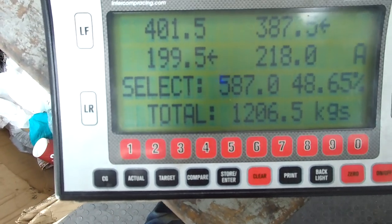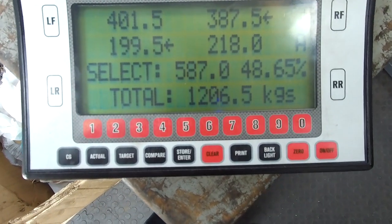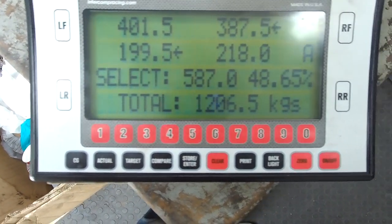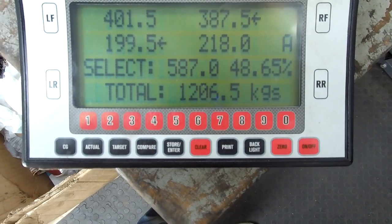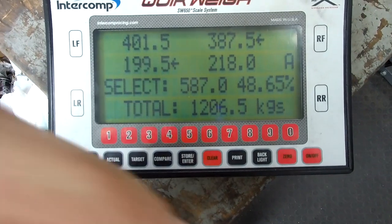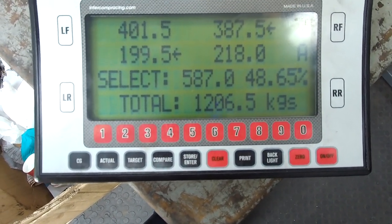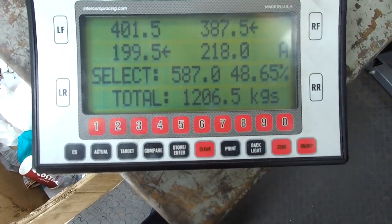So given that the engine and driver are all on the right, it's actually really, really even — really nicely balanced. Really happy with that. I'm out of the car now, as you can see. These are the weights as-is with me out of the car: 401 to 387, 199 to 218. So it's ever so slightly heavier on the rear, but when I jump in, the cross weight goes to almost bang on 50%.